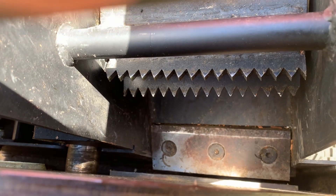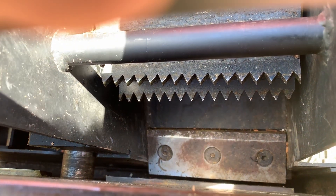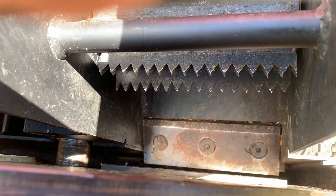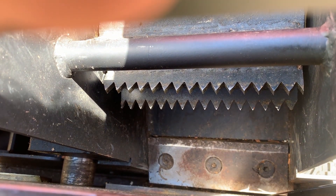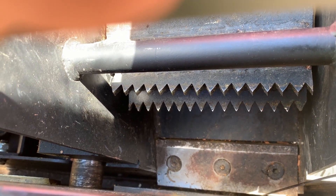Can I see that spacer? I just want to see how big of an adjustment we need. We want it about the width of this zip tie, and you can see it is not even close to that.